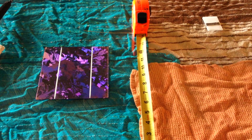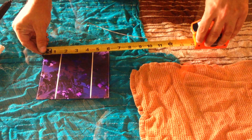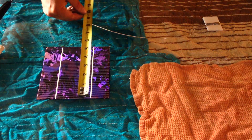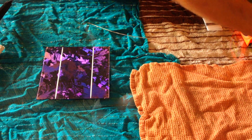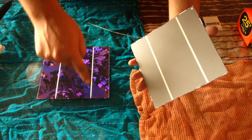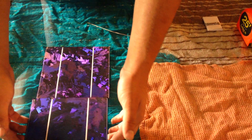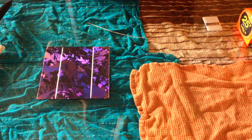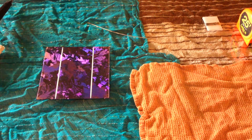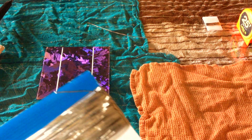Since we are using a 6-inch by 6-inch cell, we are going to need to make the tabbing wire twice the length of the solar cell. Because it's got to come out long enough to go under and attach to the back side of the next cell — so you can go so on and so forth. Given that this is a 6-inch cell, we will need the tabbing wire to be just a hair over 12 inches long.